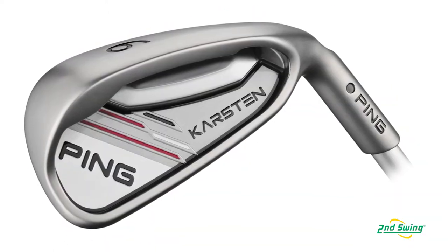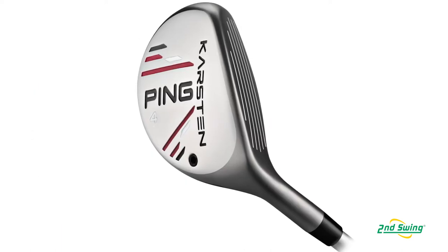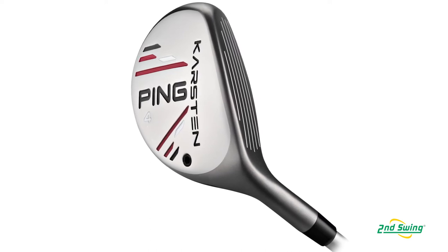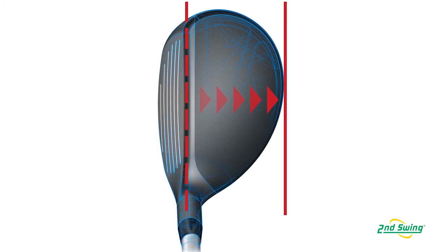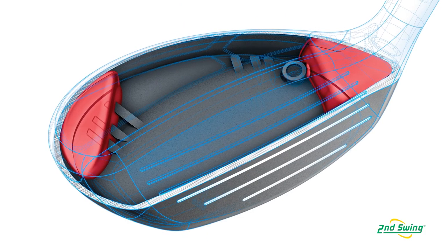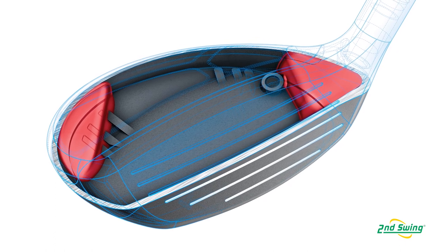At the same time, the feel of the iron is really good. The hybrids themselves are very forgiving — kind of like a G25 hybrid, just blown up and way more forgiving. From a performance standpoint and a look standpoint, they have a similar top-down profile and shape, but because we were able to make them bigger and do some different stuff with the weighting, we were able to boost the inertia.